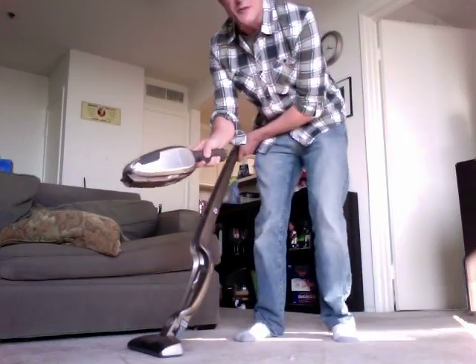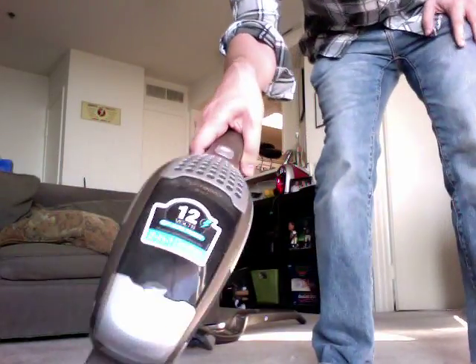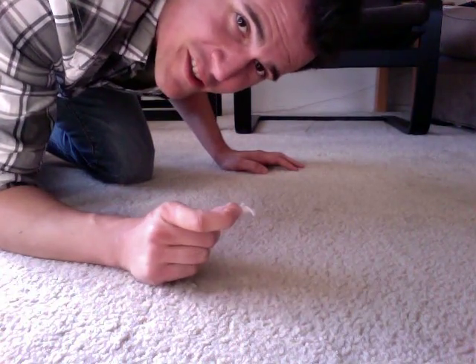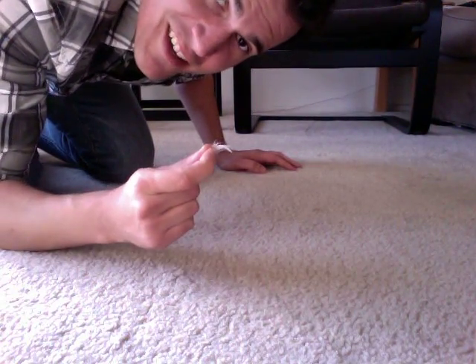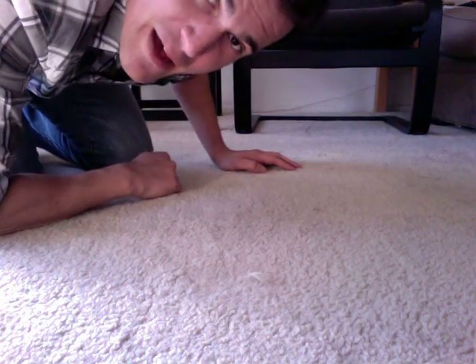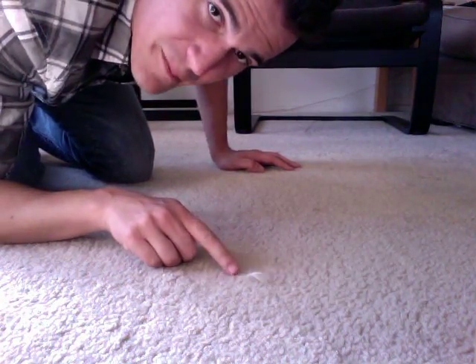Dust Buster. That's right, this becomes a big ol' dust buster. Now, I have pillows that have feathers, and these feathers come out all the time and they are the bane of my existence. Let's see how the vacuum cleaner deals with this bad boy.